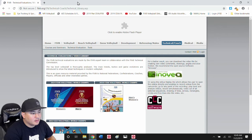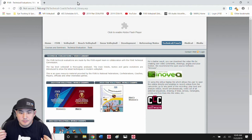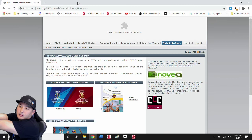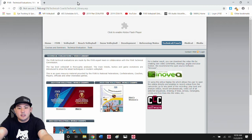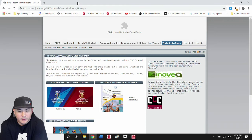Welcome everybody back to my channel. Today we're going to be talking about serve reception, specifically what really good passers in the world are doing with how they form their platform, where they form their platform, and if it's better to start your arms together in front of your midline and then move to the ball, or if it's better to start with your arms apart and then form your platform along the line of the serve instead of what you often see kids doing — in front of their midline and then reaching their platform out to the line of the serve.